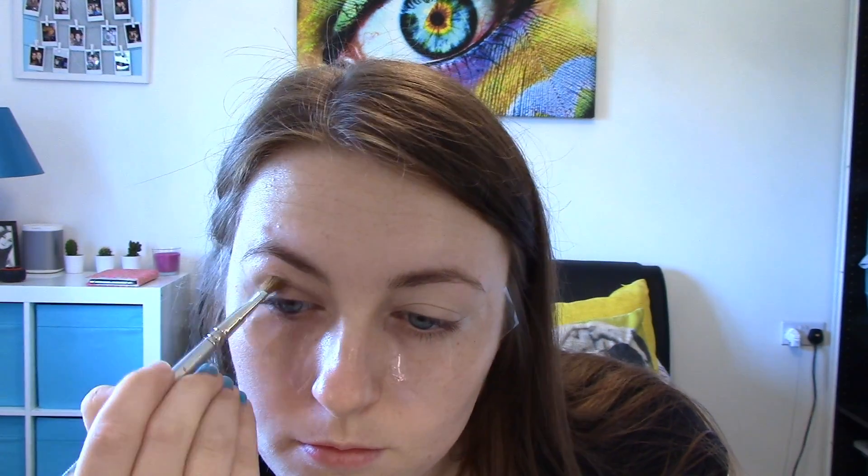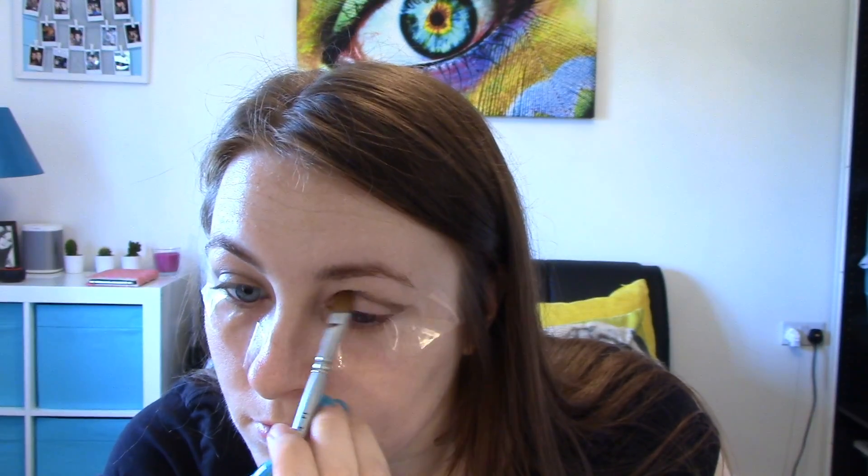I'm just applying some concealer onto my eyes as my base, and then I'm smudging some brown eyeshadow into my crease just to start us off.